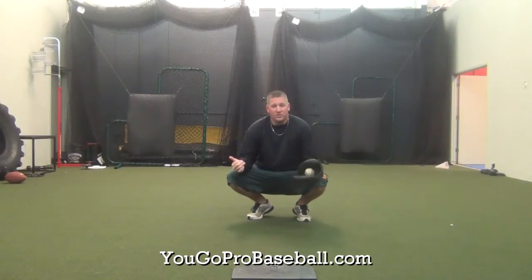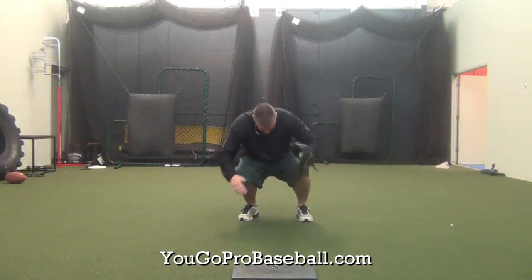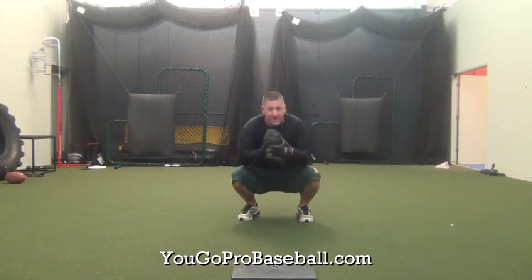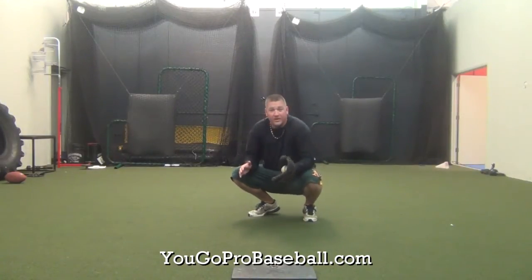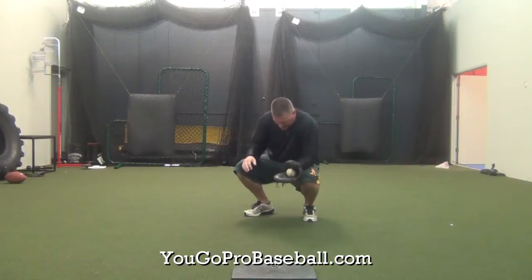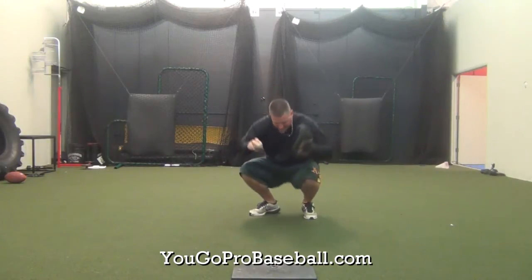First thing with the footwork is when you set up, you want to be a little bit staggered with your right foot back. So if this would be even, straight with my toes here, I want to be a little bit staggered — have that right foot dropped back just a tiny bit. Not too much before I'm catching sideways, but just a little bit staggered.